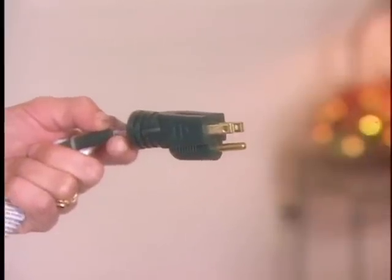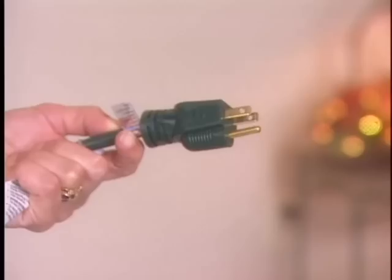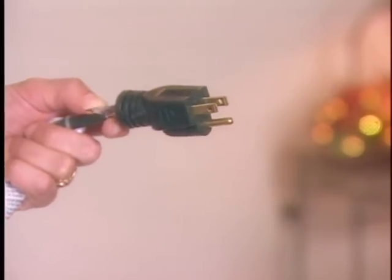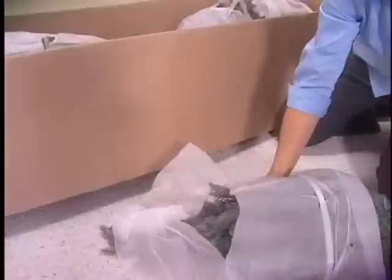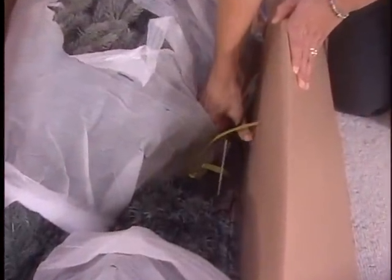You'll need an additional extension cord that must be rated for at least 5 amps or more and includes a three-prong grounded plug. Remove the tree sections and hardware from the carton. Cut any strapping holding the tree to the box, but be careful that you don't cut any of the pre-lit light wires.